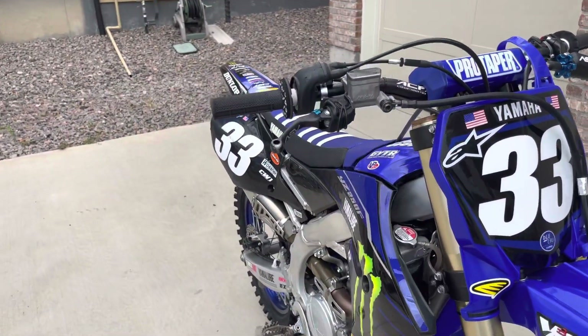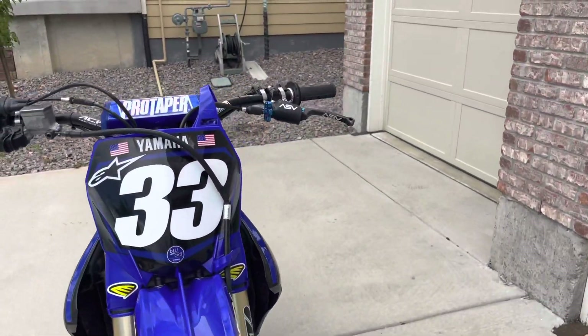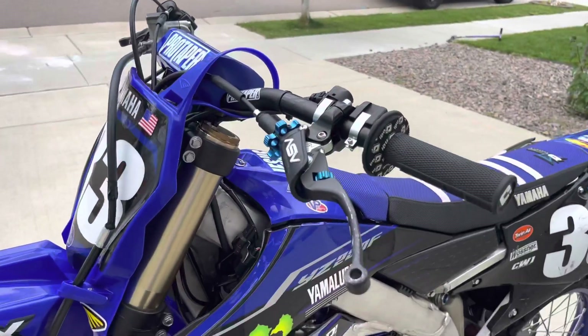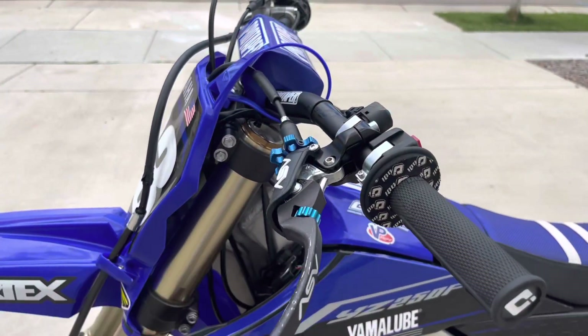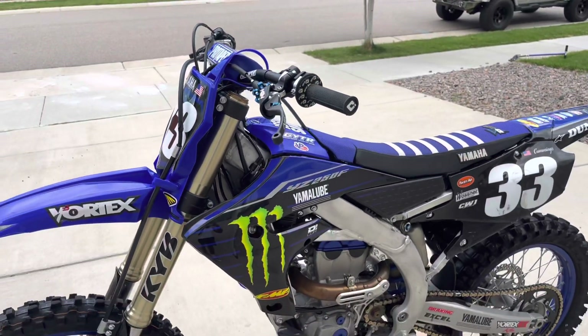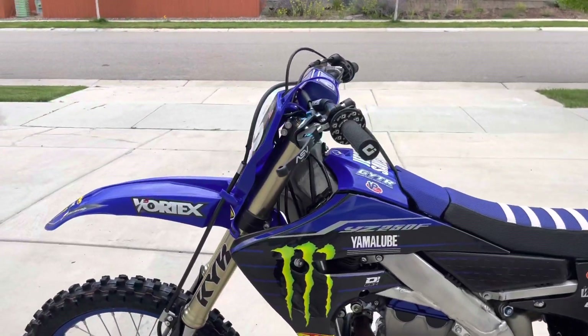I've got the ASV levers — breakaway. Funny story though: on the left when I crashed and bent this lever quite a ways out, I contacted ASV and they were super helpful with getting that replaced. Shout out to them — I definitely recommend that company.